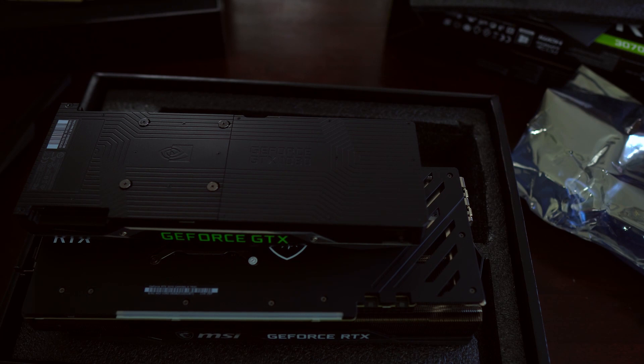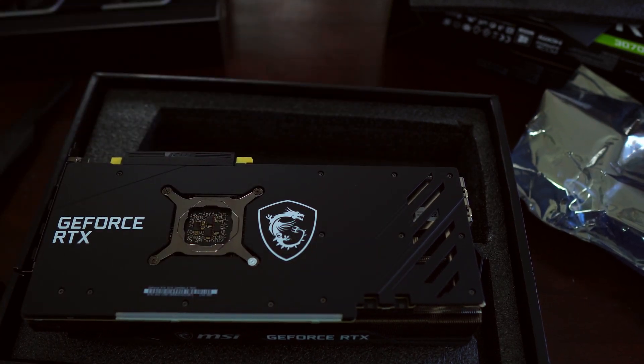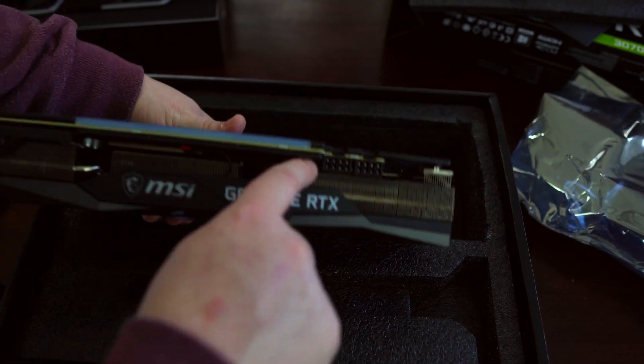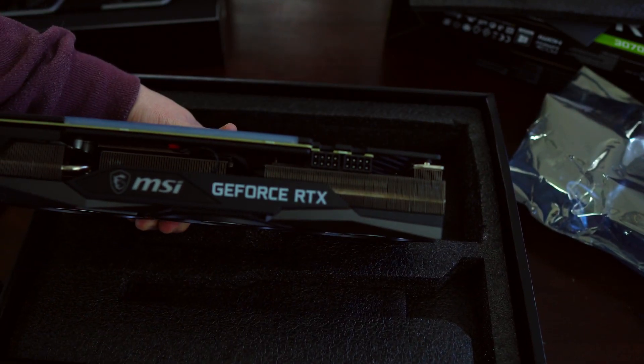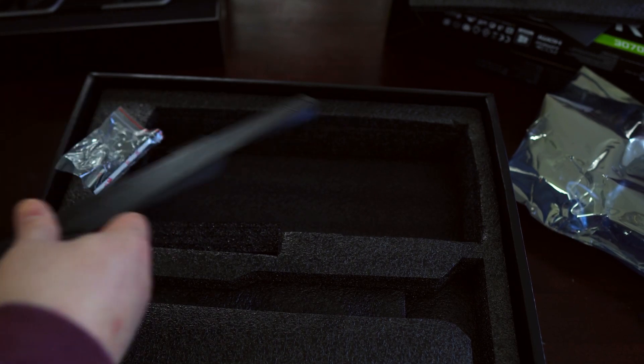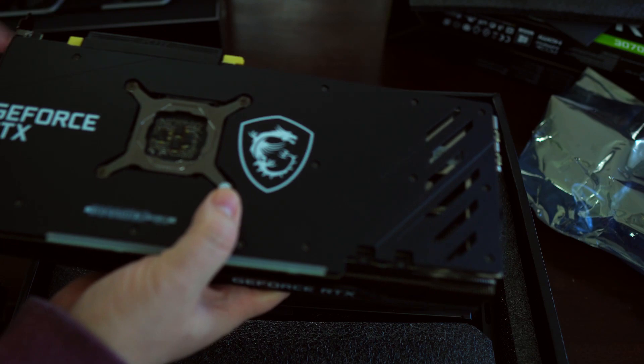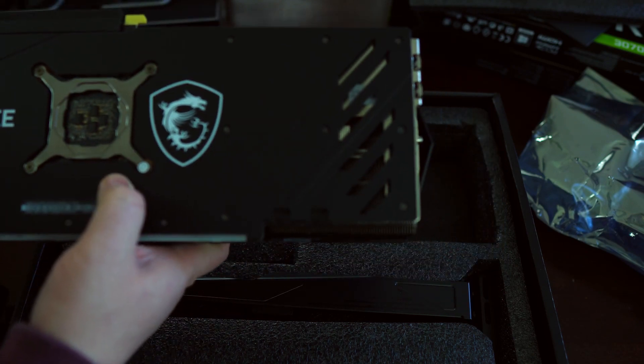The Founders Edition comes with the adapter for the 12-pin — two 8-pin connectors. And then the 3070 from MSI, you at least get a nice GPU bracket to help with what is clearly a massive card.